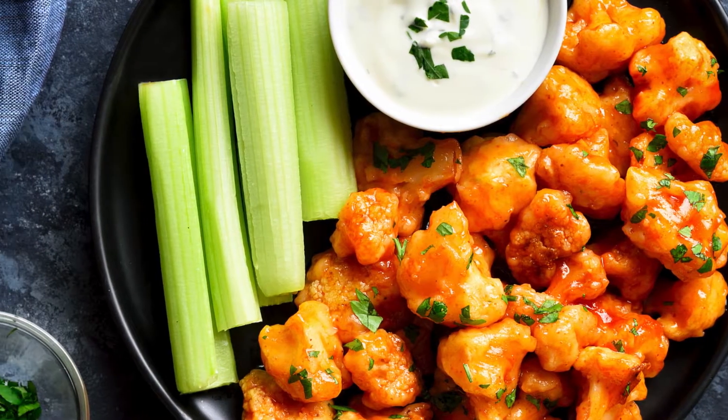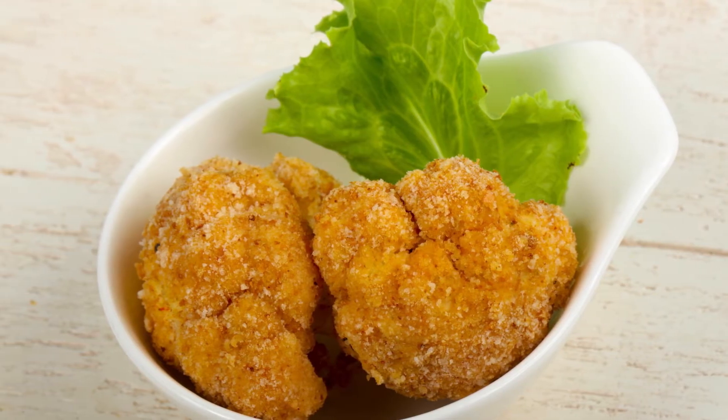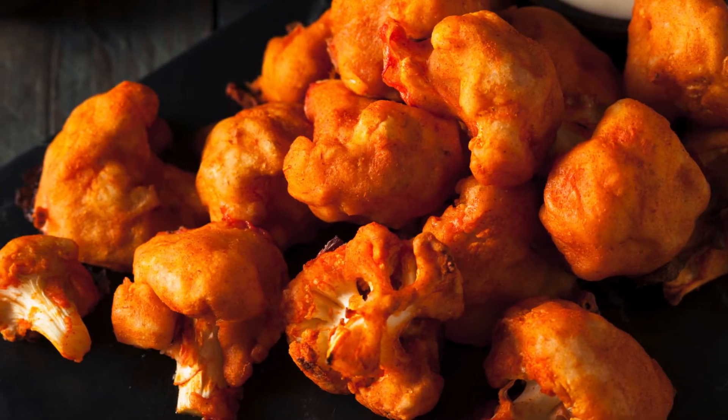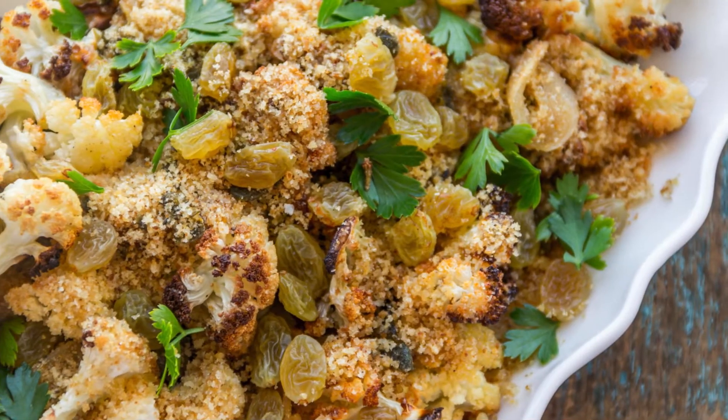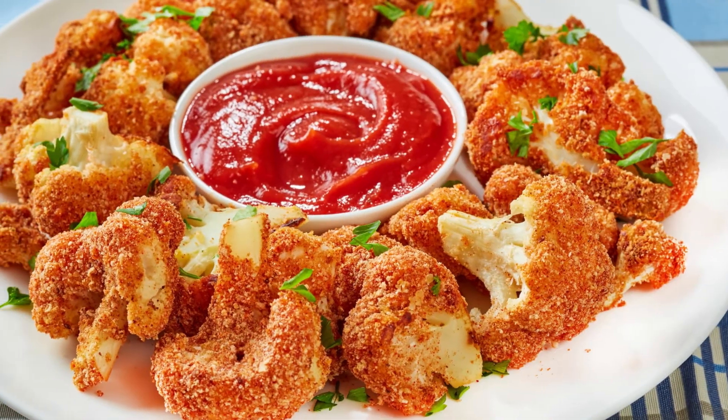With just a handful of ingredients and your trusty air fryer, you can transform simple cauliflower florets into a golden, crispy, flavorful treat in less than 20 minutes. Cauliflower has recently become a superstar in the kitchen, and for good reason.